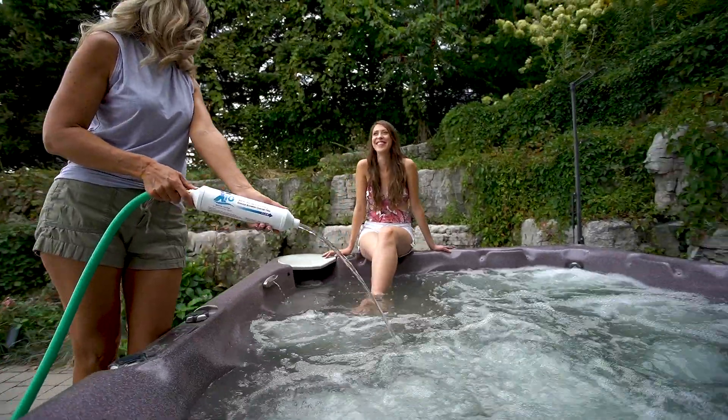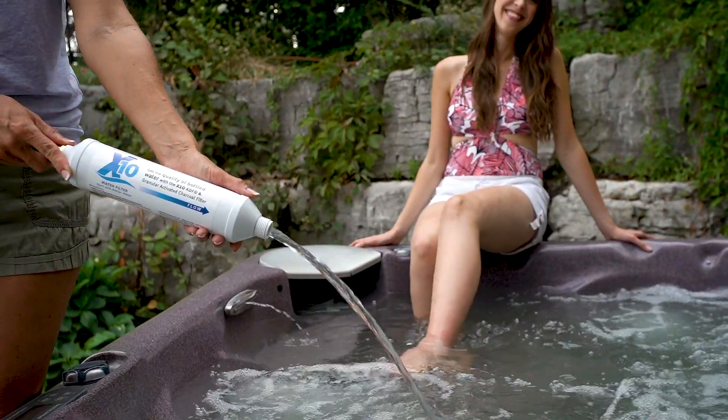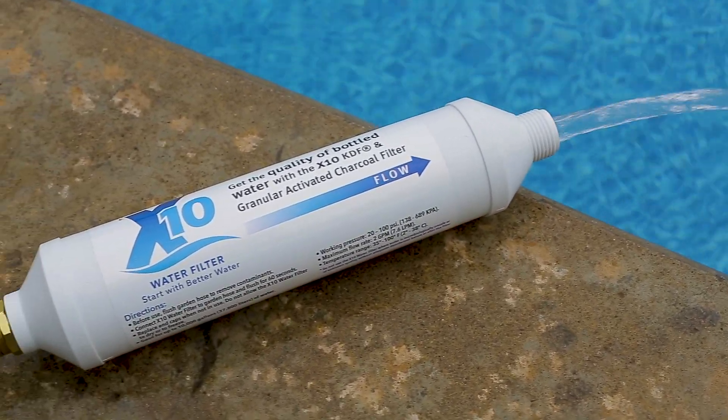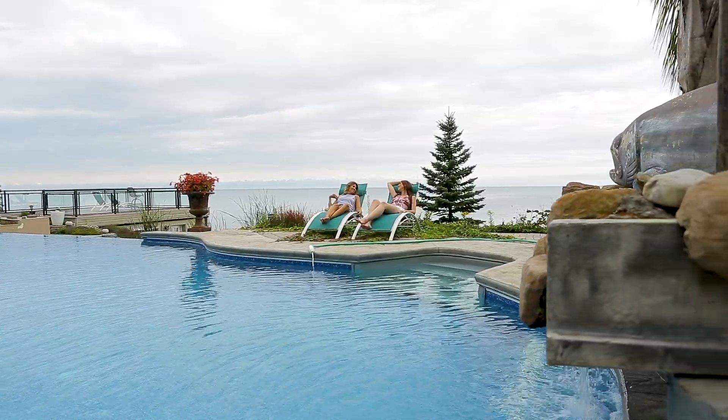The X10 water filter is a great source of water for filling hot tubs, aquariums, koi ponds and bird baths, topping up your swimming pool, for washing your windows and cars so you don't get calcium spots, and drinking water for livestock and pets.